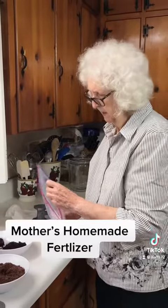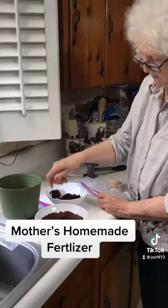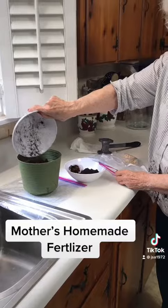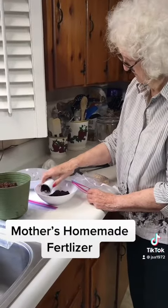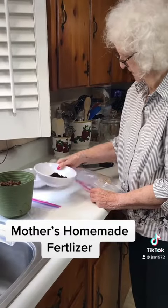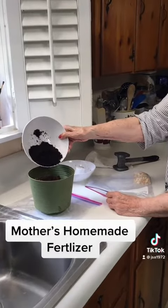I've got my dirt in here and I'm gonna pour these tea bags. We take the coffee out of the K-cups, and this is the coffee grains.